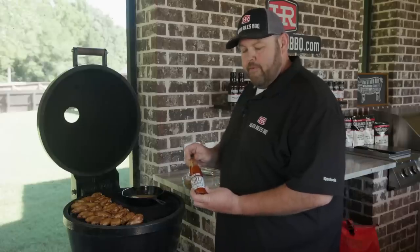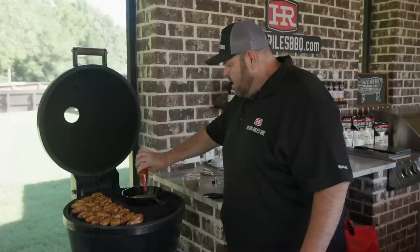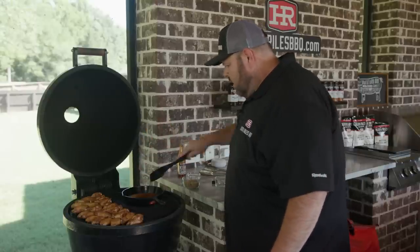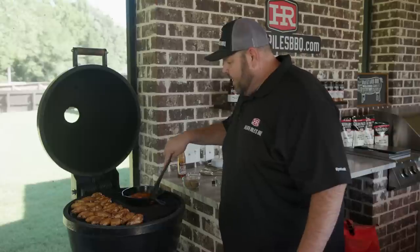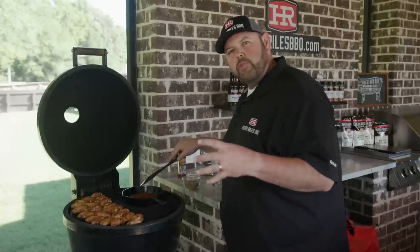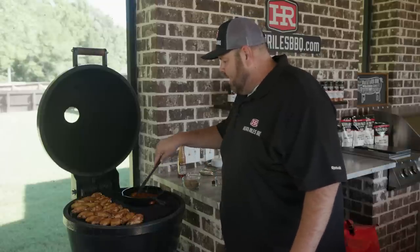Now we're going to use some of my favorite hot sauce — Killer Hog's hot sauce. You can put as much or as little as you like. I'm going to put about three quarters of a cup in here. Once you get your butter melted and your hot sauce and garlic going, I'm going to add about a quarter cup of brown sugar. I like to knock just a little bit of that heat off, and I love what the brown sugar does mixed with the hot sauce and butter. It's an old school recipe I've used for years, and adding the garlic is really simple and easy.